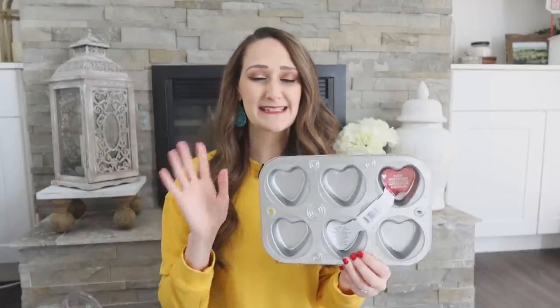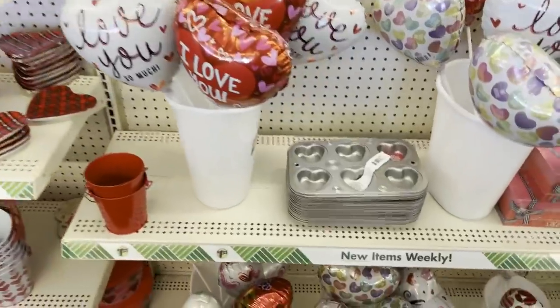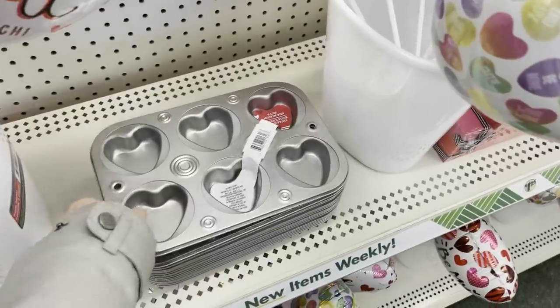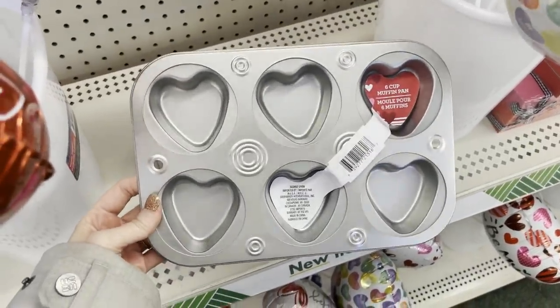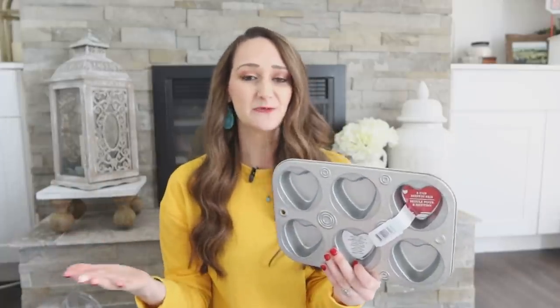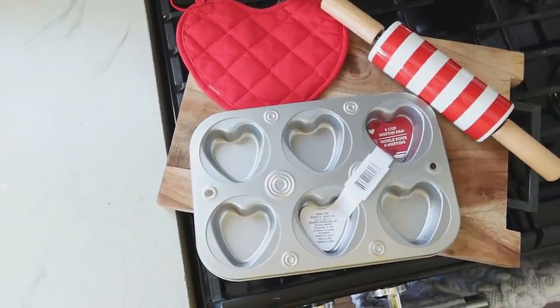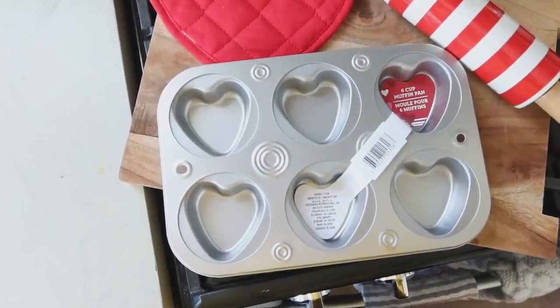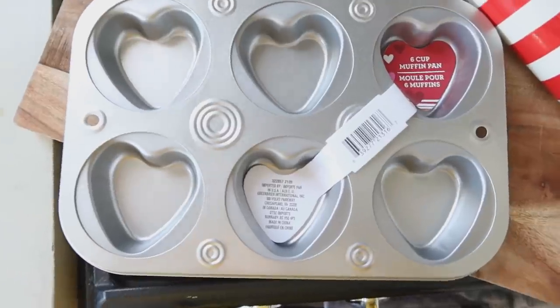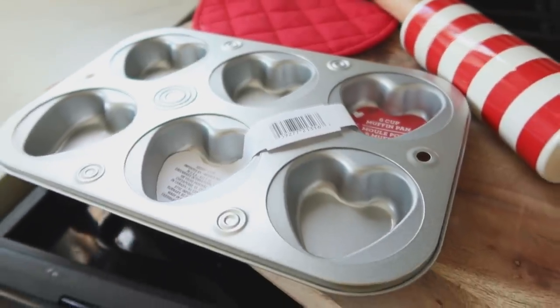This is the only seasonal item in this video, but I had to share it. It is a heart-shaped muffin tin. I jumped on Amazon and found a similar one that was $16.99 — it's a little bit bigger, but you could still buy two of these and it would be cheaper than the one on Amazon. Pretty good quality, nice muffin pan. You could even use this for activities with your kiddos, craft with it, bake with it. For $1.25, I don't think you could find it that cheap anywhere else.